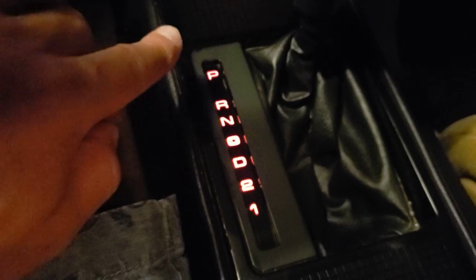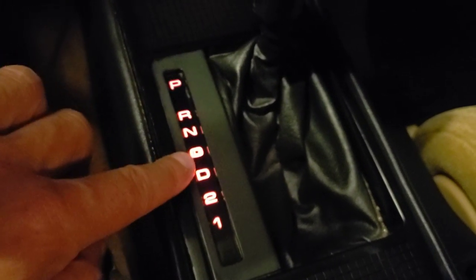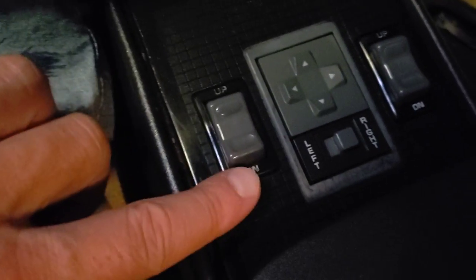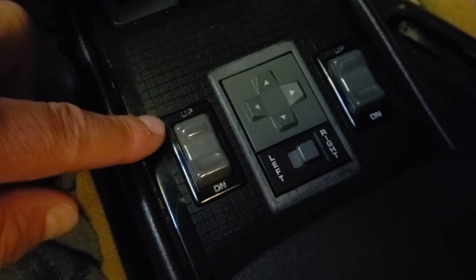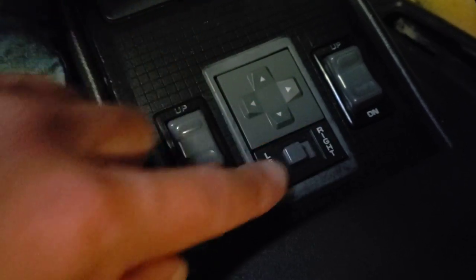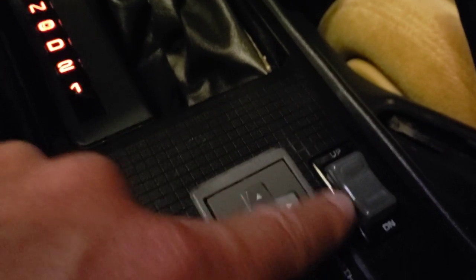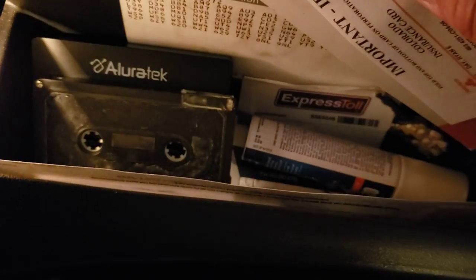Coming down here, this is all illuminated — park, reverse, neutral, overdrive, drive one and two. Then right here are the window controls, up and down for both the passenger and driver's side. This is your mirror adjustment — if I want to adjust the left mirror, I click it over to left and move things around. All power mirrors right here. And if I open this up, it opens to the right and there's a nice bit of illumination inside — this is where you can keep anything you want, I've got a tape in there.